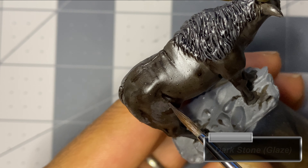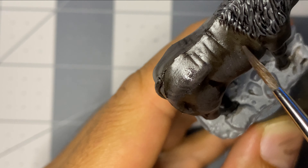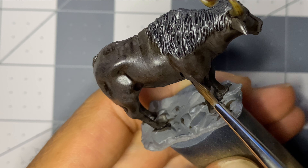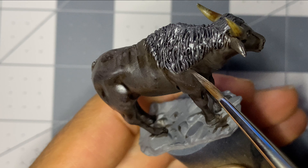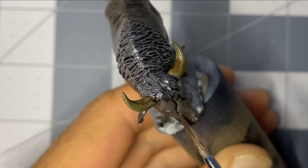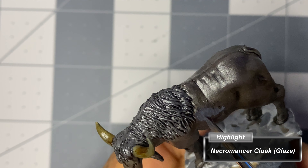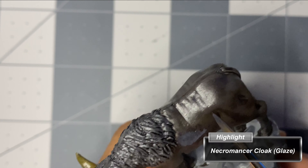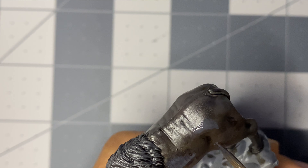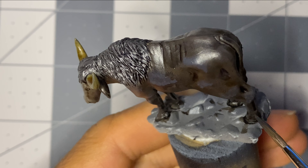Here I begin adding glazes to the highest points of the musculature, building up the highlights slowly while avoiding the darker recesses. I used thinned-down Necromancer's Cloak, but I should have combined it with Darkstone at a 1-to-1 ratio — this would have made the transition more subtle. Then I could have come back with Necromancer's Cloak for the highest points. I later fix all of this by glazing extremely watered-down Gravelord Gray over the entire body.